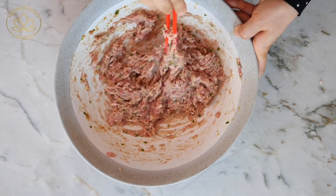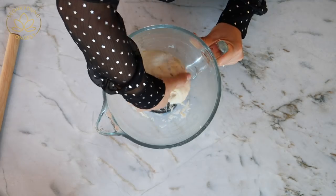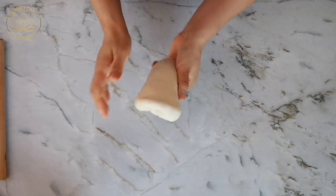My filling is good. I'm going to grab my dough and take it out from the mixing bowl. I used the standard mixing bowl — less dishes to do.